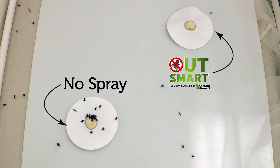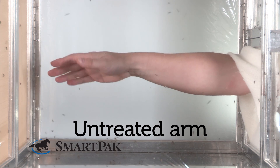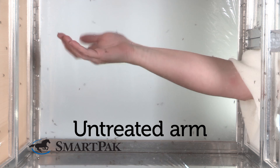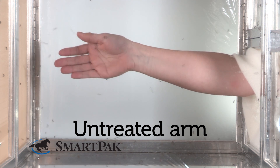In the mosquito arm and cage test, we take one individual. They have one arm that is untreated and another arm that is treated. The untreated arm is first placed into the cage for one minute. The mosquitoes are allowed to freely respond to that arm, after which time the arm is removed and the treated arm is placed into the cage.